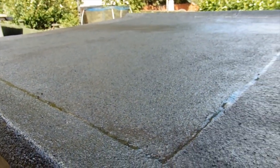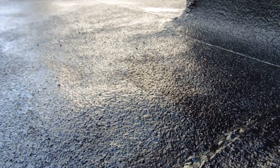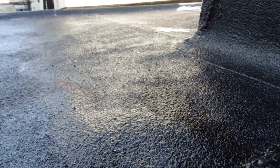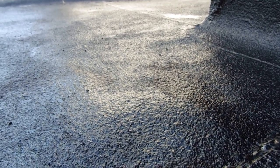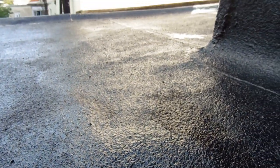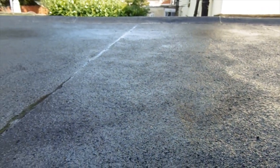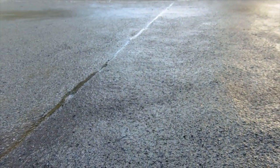So give it a go yourself - it's quite easy, just be careful going up on the roof. All you need is a gutter seal and some bitumen-based, rubberised paint, and just work it into the existing felt. You should come up with a finish like this one. Thanks for watching. Please like this video, feel free to comment below, and please remember to subscribe.